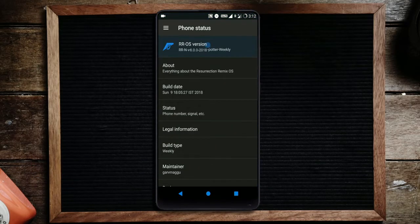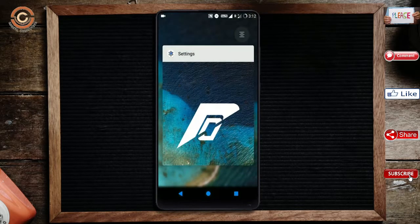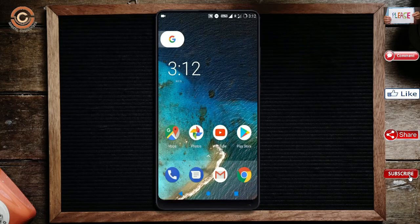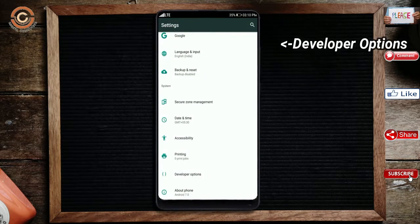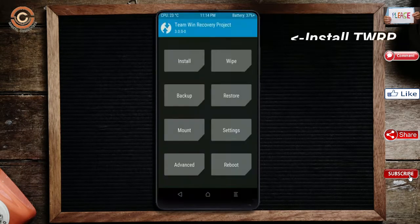Friends, if you want to get the real feel of Oreo 8.1, then you have to follow this procedure. Before installing this ROM, we need to enable 3 steps: Enable Developer Option, Unlock Bootloader, and the third one — Install TWRP.